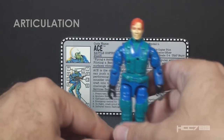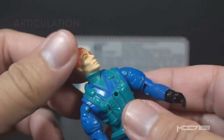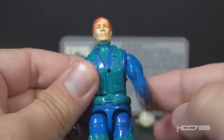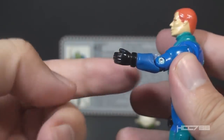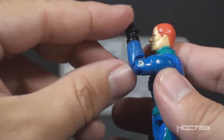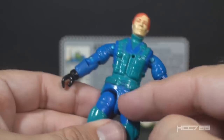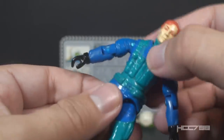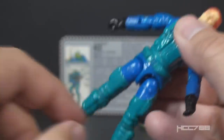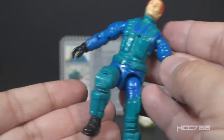Let's take a look at the articulation for Ace. He had the standard G.I. Joe articulation: he could turn his head left to right and look up and down, swing his arm up at the shoulder and swivel all the way around, bend at the elbow about 90 degrees, and swivel at the bicep. This was an O-ring figure, held together with an O-ring inside. He could move at the torso, move his legs apart, bend at the hip about 90 degrees, and bend at the knee about 90 degrees.